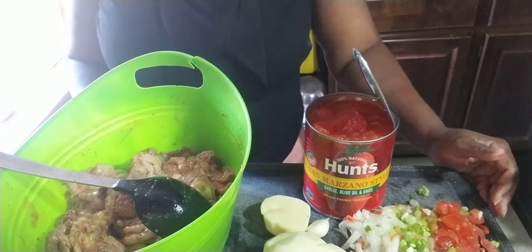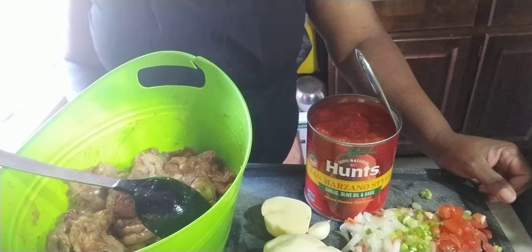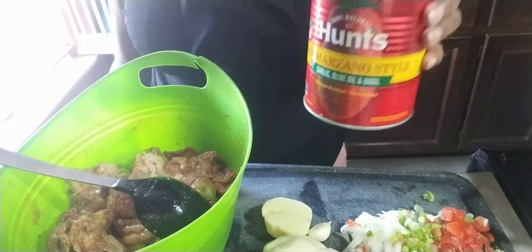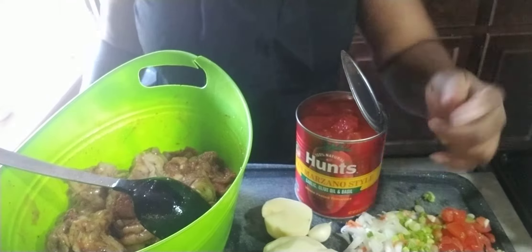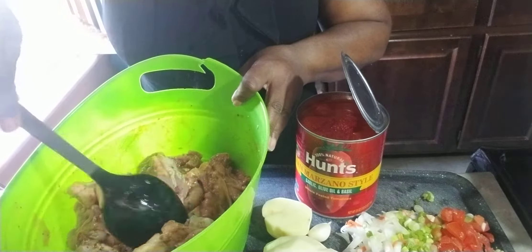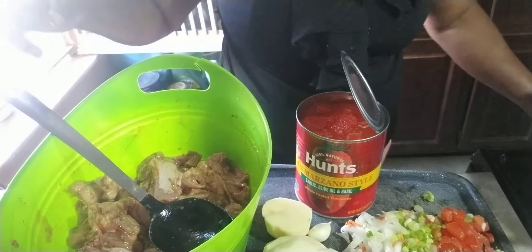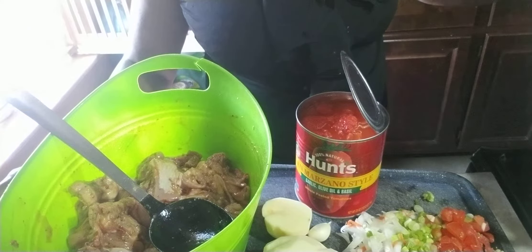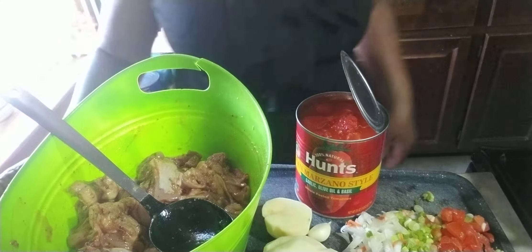Hello, welcome to my channel — this is Cooking with Yvette. Today's video menu is tomato paste chicken stew. On the table there's tomato with basil, garlic and olive oil, potato, tomato, garlic, scallion, onion, and seasoned chicken. Please don't forget to subscribe, like this video, and give it a thumbs up.